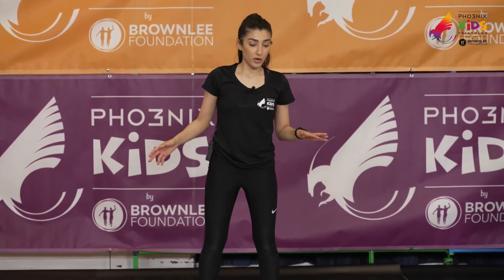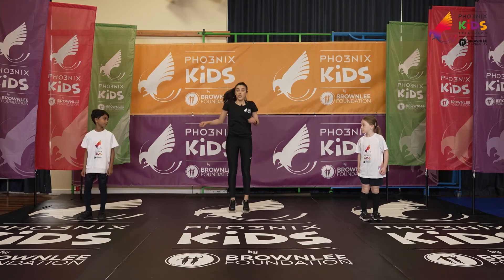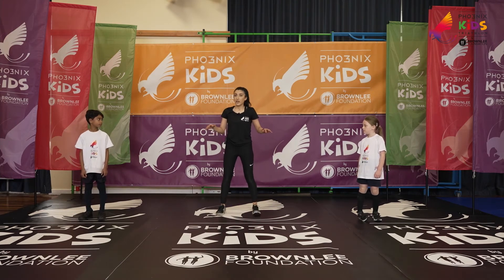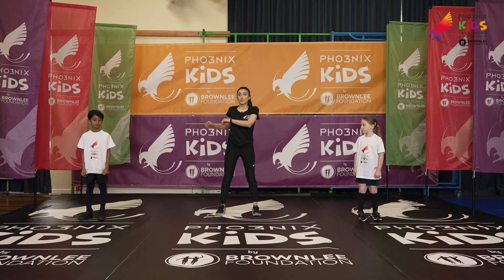We're on to our last exercise. We have got our twisting jumps — so the simple twist while jumping on the spot. If that's a bit tricky, then Rion is going to demonstrate static twists, keeping our face towards the front.